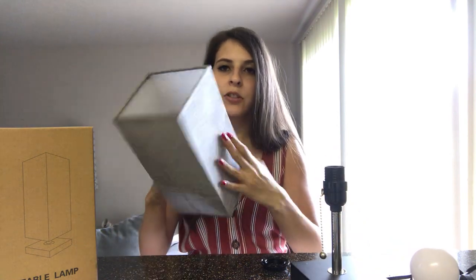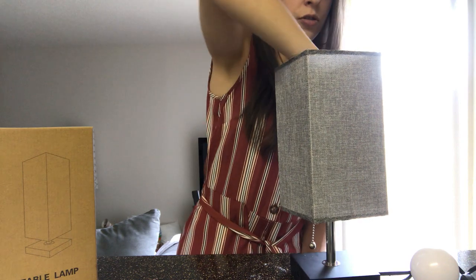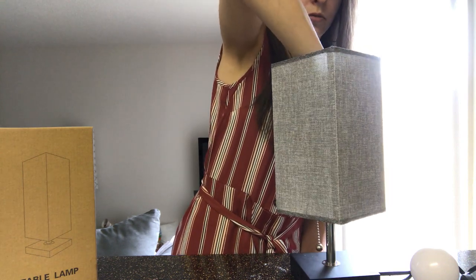When you're ready to assemble your lamp, you're just going to flip your shade upside down, stick it right on top of the base like that, and take this little screw topper and screw on the lampshade itself.